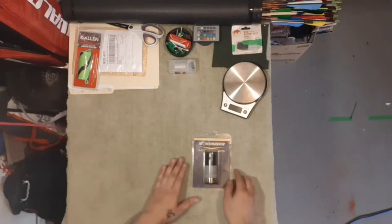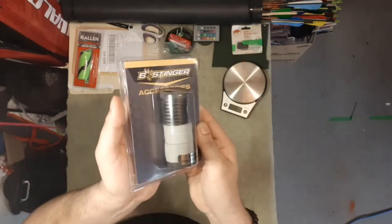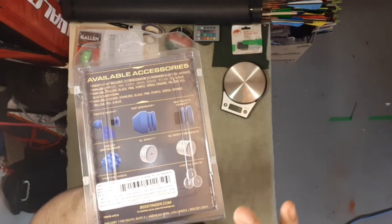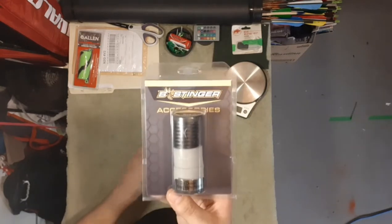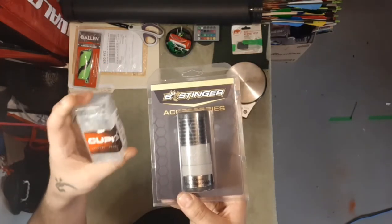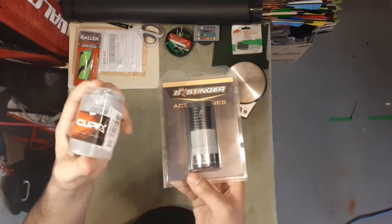Hi everyone, Dylan Francis here. Today we're going to look at an item I received in the mail — the Bee Stinger 8-ounce Crazy 8 weight. I got this off Amazon. On the back it shows different stabilizers, dampeners, and more weights. We're going to open this up and check it out. We'll also compare it to another 8-ounce weight I got about a month ago — the Bee Stinger is one whole weight, while the other is three or four different weights combined.